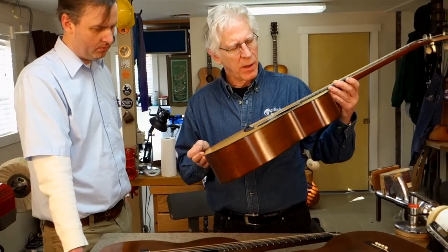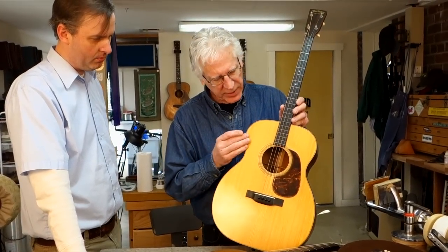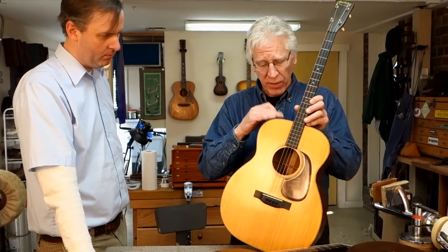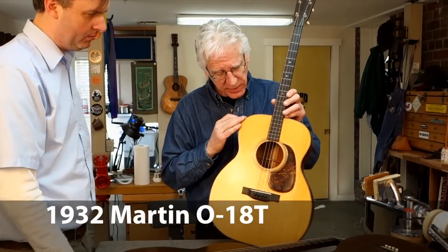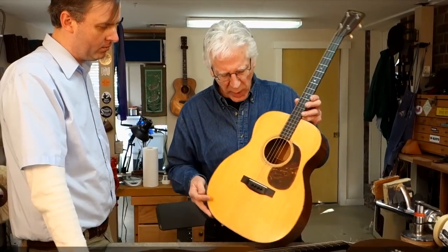Gradually, though, the tenor at Martin was redesigned — this one is from 1932. This is an O18T, and I think these were started around 1929.